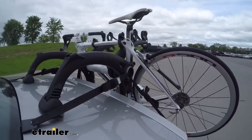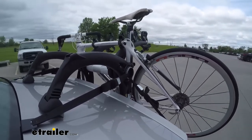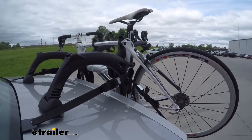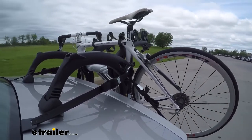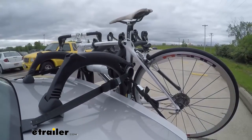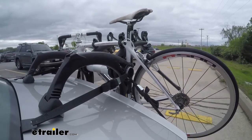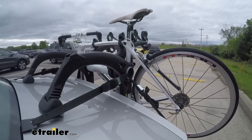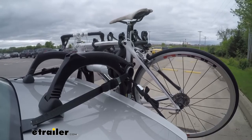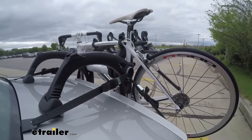Here on our test course, we'll start by going through the slalom, which will show us the side-to-side action and simulate turning corners or evasive maneuvering. Once we get to the full speed bumps, we'll see the up-and-down action, just like driving in and out of a parking lot, parking garage, or driveway. Once we get to the alternating speed bumps, we'll see the twisting action, which simulates hitting a curb, pothole, or driving over uneven pavement.